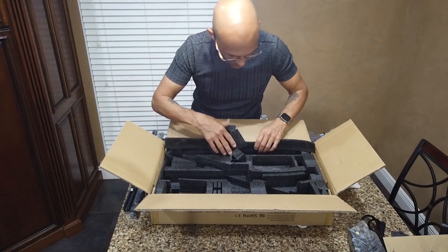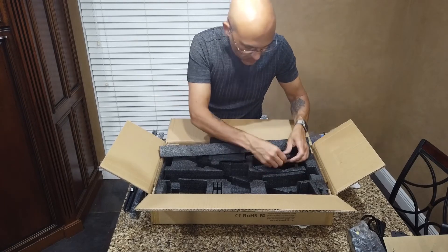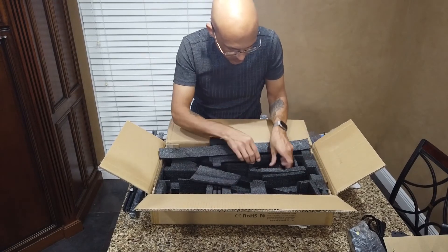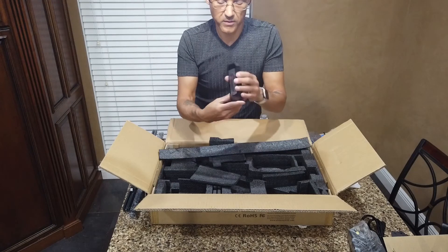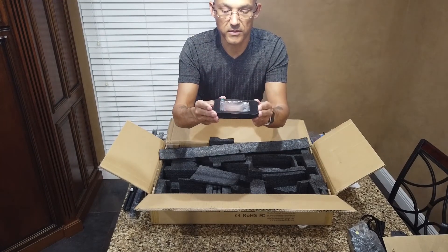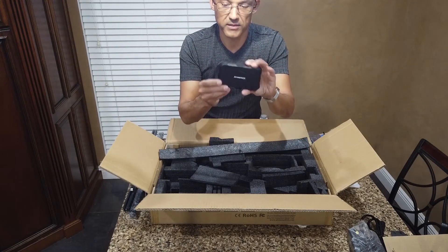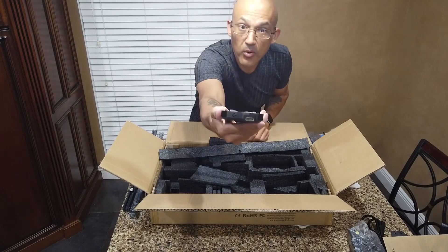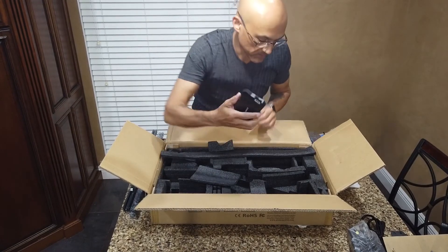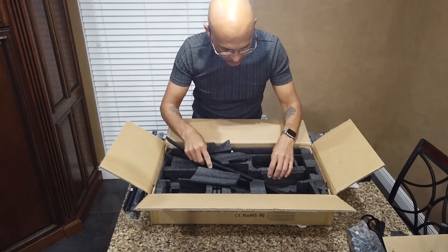In another hidden compartment at the bottom is the removable display, still with plastic film over the screen. The back says Atomstack and has the HDMI port. That looks to be everything.